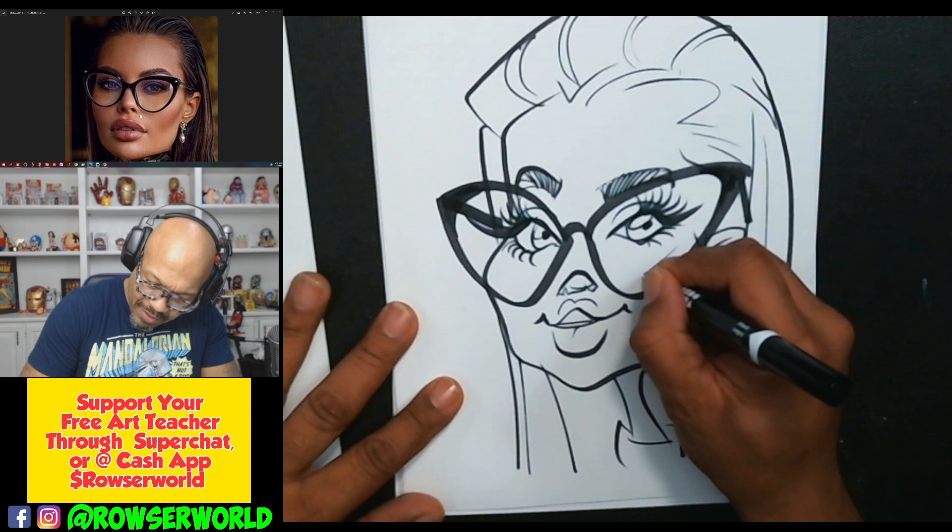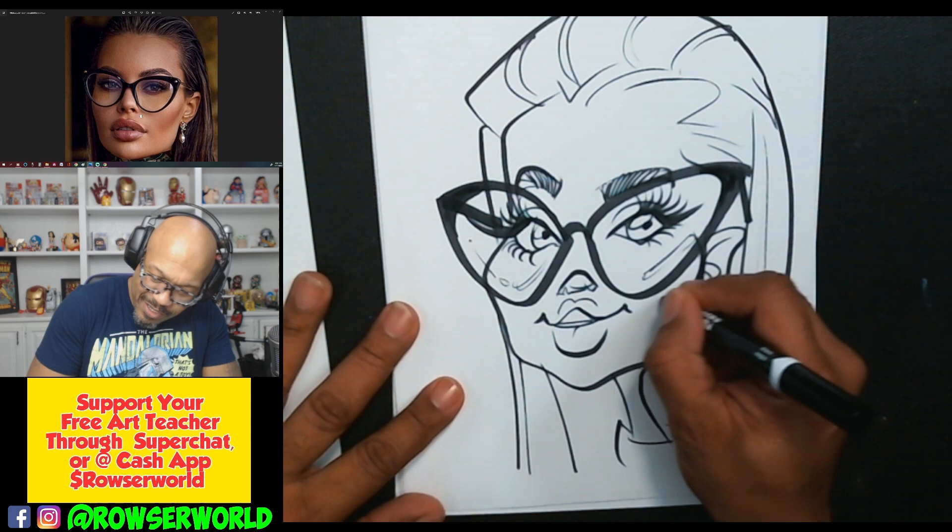Maybe we could put some shimmy on the glasses, right? Y'all know what shimmy is? That's when it looks like there's a little reflection in the glasses. Shimmy.